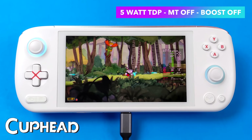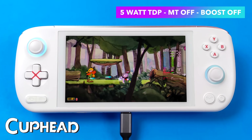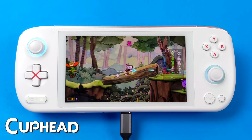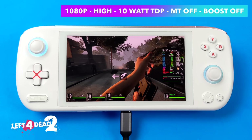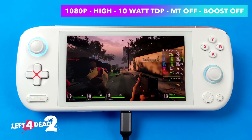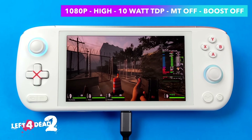Next up is Cuphead, which requires a little more power than Shredder's Revenge, but we're still at 5 watts TDP with multi-threading and boost off. We've got it set to 1080p high settings — not a problem to run this game. Source engine games like Half-Life, Portal, Half-Life 2, Portal 2, and the original Left 4 Dead all perform really well on these APUs and will run at full speed with no issues.